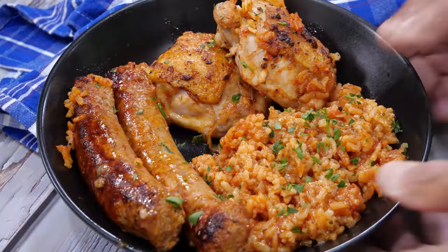Hello everybody. Today we make rice with chicken and sausage.